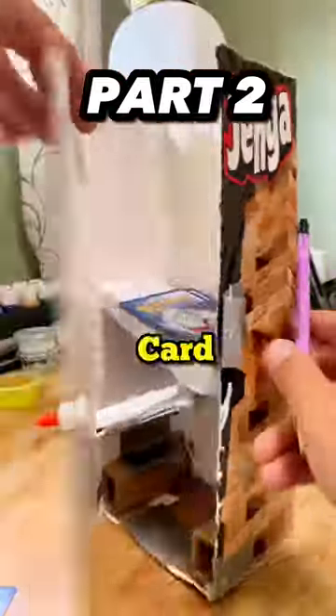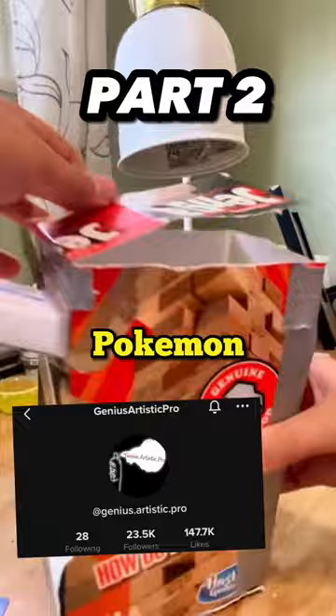Do you think you could build a Pokemon card vending machine? Well, our friend Genius Artistic Pro is building a do-it-yourself Pokemon card vending machine.